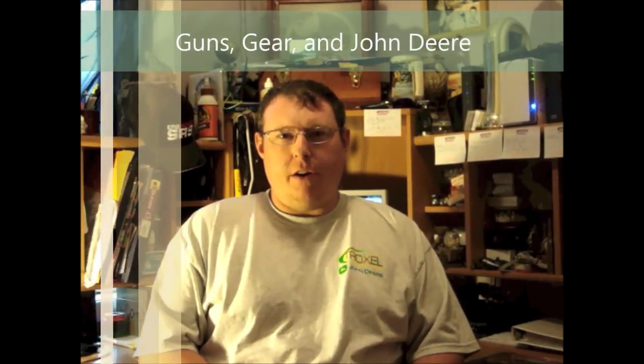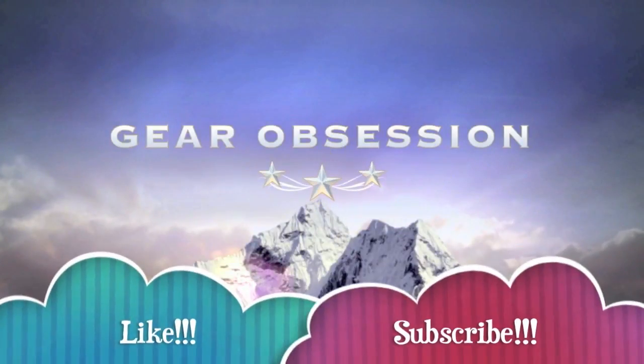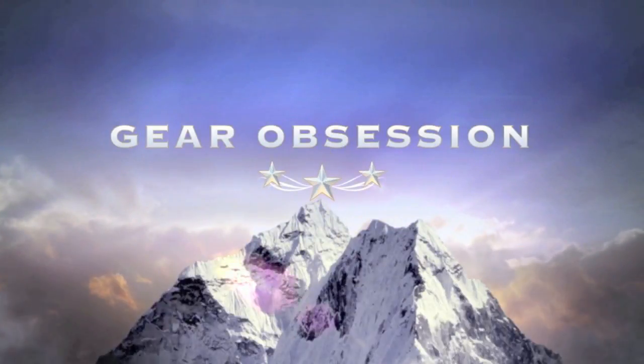Hey everybody, this is Kyle with the Guns, Gear, and John Deere channel, and you're watching Fred Hart and the Gear Obsession channel. Thank you very much, Kyle, for the introduction. That is Kyle from the Guns, Gear, and John Deere channel, so check him out. I will provide the link below.